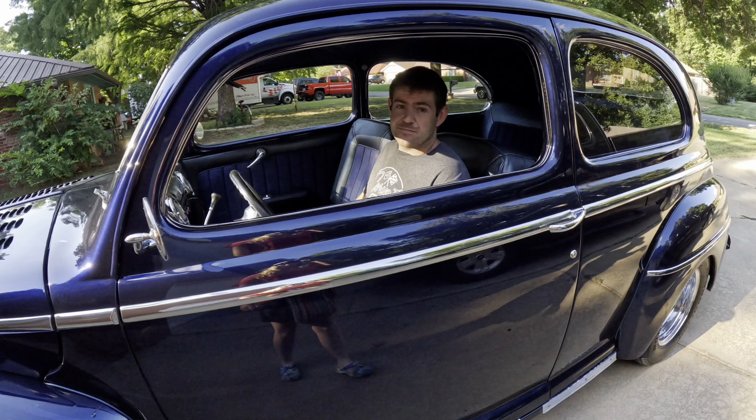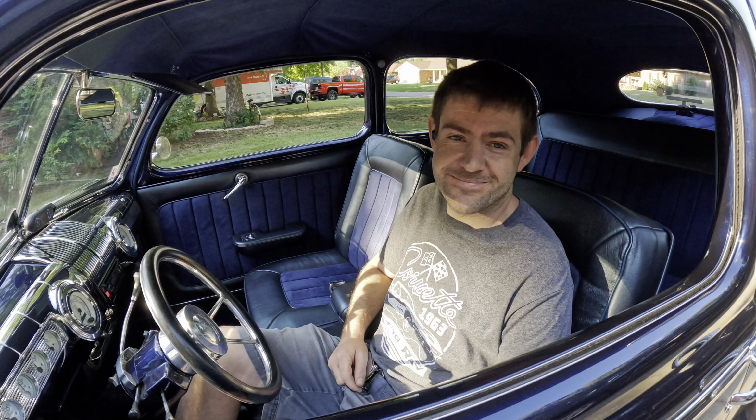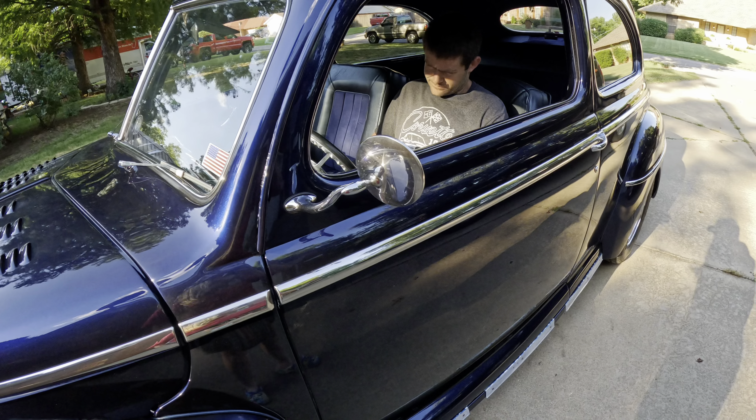Alrighty guys, we're headed out to the paint shop. You look good in that Ford, babe. We're gonna get this thing looking great for that Kentucky car show.